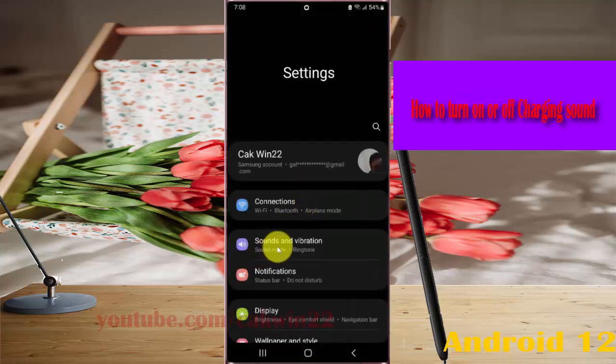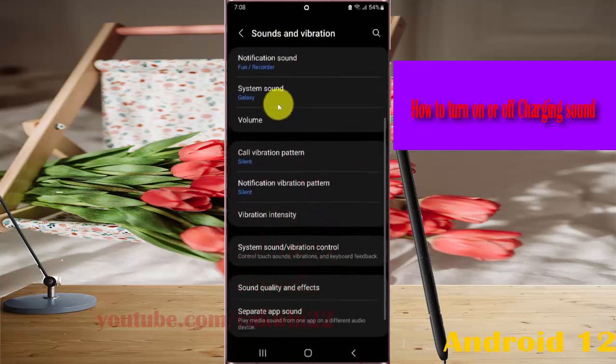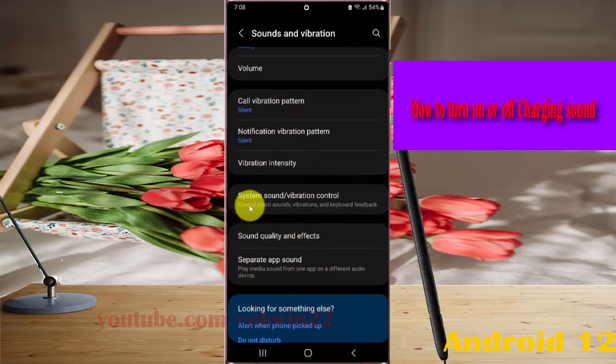Select Sounds and Vibration, scroll through the Sounds and Vibration screen, then tap System Sound or Vibration Control.